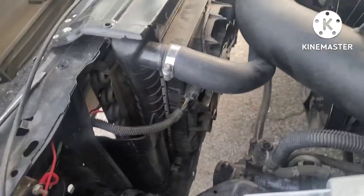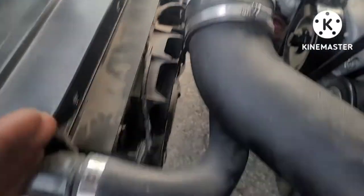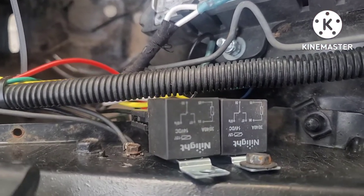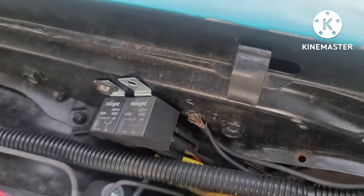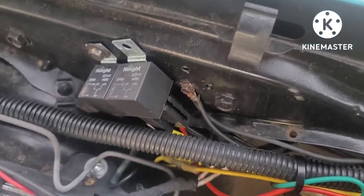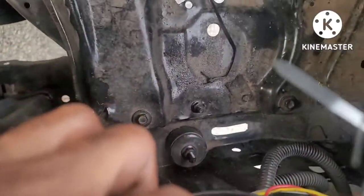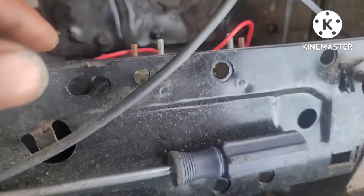Even though the fans come with their own relays wired up right here, already on the fan, in order to make the fans work I still went ahead and put a trigger relay on there too. I got the negative trigger from the computer triggering the relay to get the fan full 12 volts coming from the battery — 12 volts coming from the battery over here to these 30 amp circuit breakers right here. Then from there they're getting 12 volts straight to the relays.